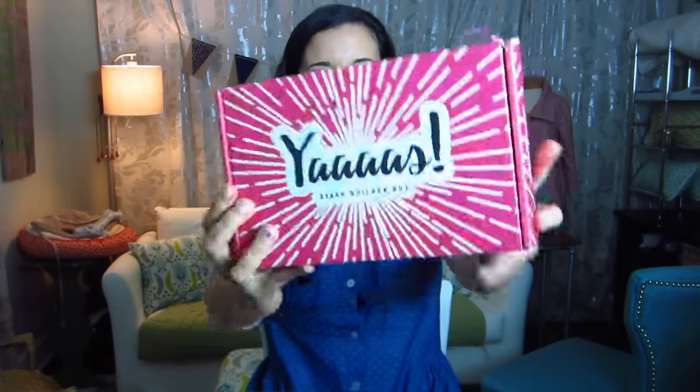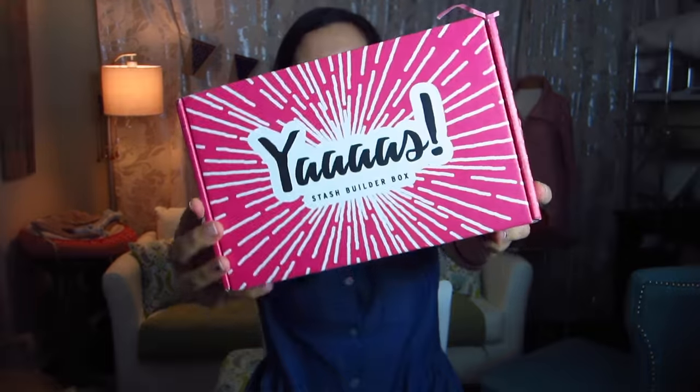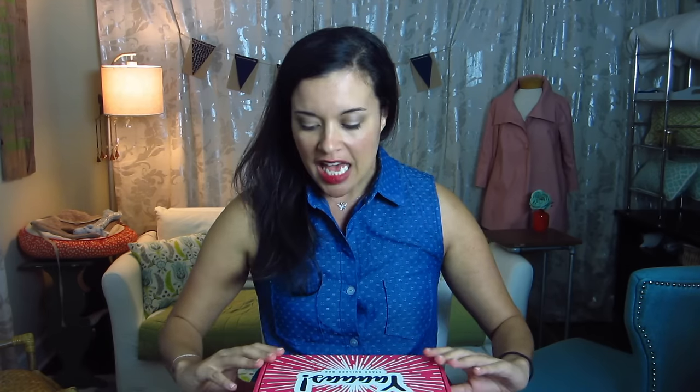It says 'yes' on the top, 'yay' on the side, and 'it's here' on the other side, so it's really cute and they did a really good job designing these boxes. I love that it's bright pink, so when it shows up in the mail it just really catches my eye. So real excited to see what everything's like on the inside.